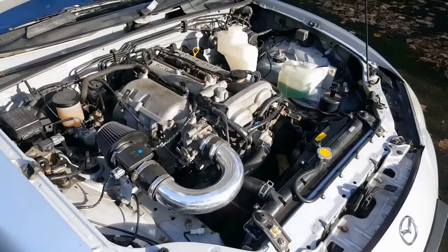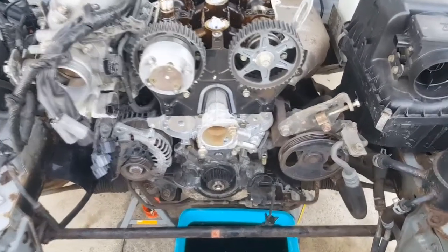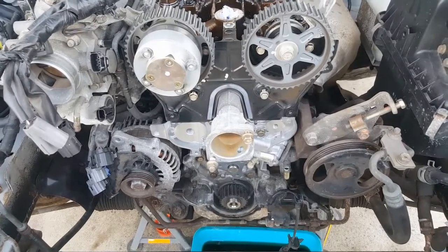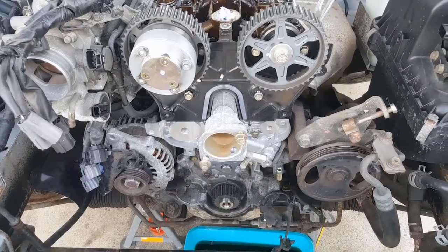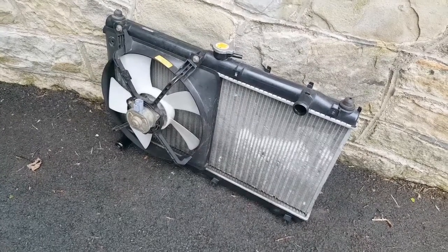If you've been following this series for a while, you'll remember I replaced the water pump and the thermostat last year when I did the timing belt job, so I'm not too concerned about those two items. What does concern me though is the stock radiator in this car, which may or may not be up to the job.